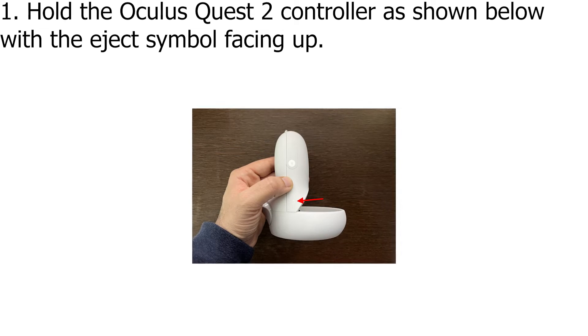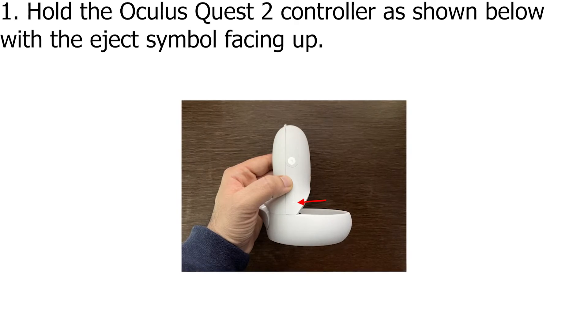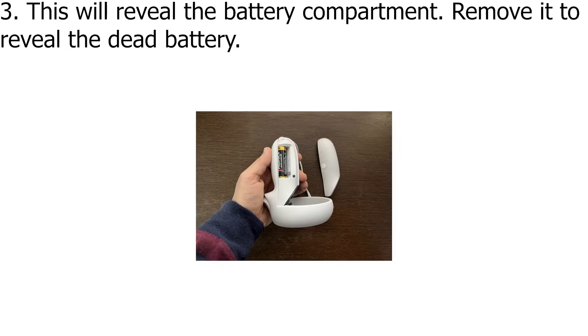How to change Quest 2 Controller Batteries. Hold the Oculus Quest 2 Controller as shown with the eject symbol facing up. Slide the eject compartment upwards and away from you to pop it open.